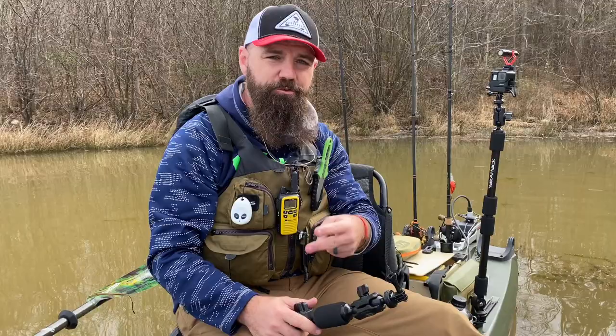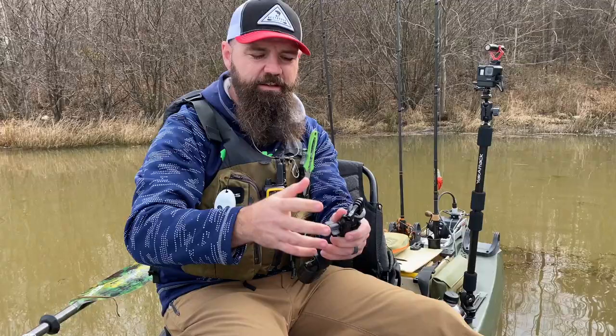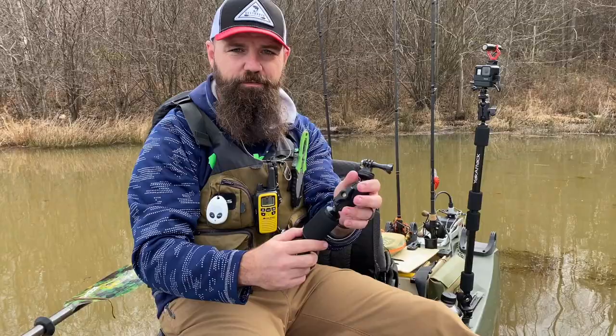What's up guys, Scott Butcher here, and I'm back with YakAttack's new camera mounts. They've got four new mounts out but we're just going to talk about two of them: the Panfish, which they've brought back, and the Panfish Pro, which has some new stuff I really like. YakAttack years ago had a phenomenal ball system setup that they discontinued, and came back with this new design.